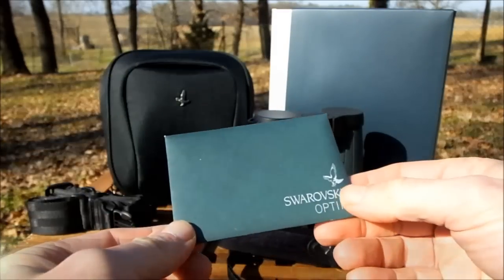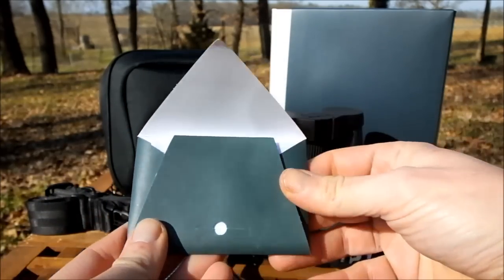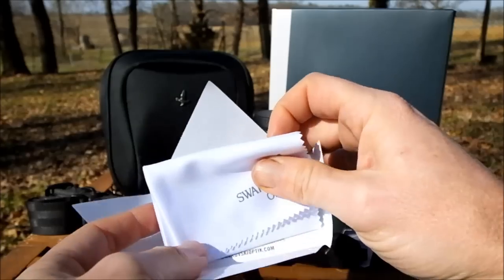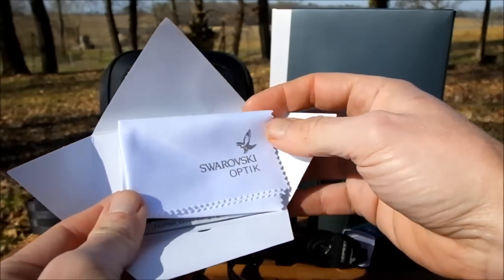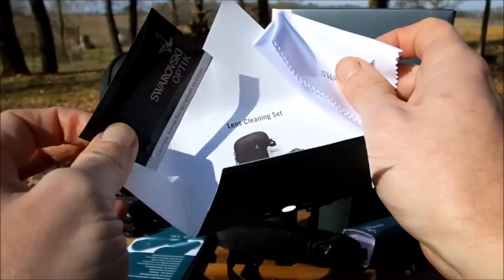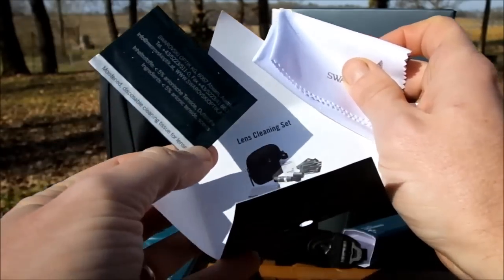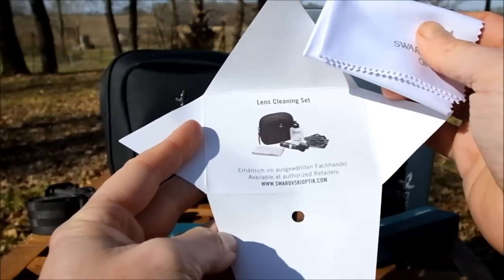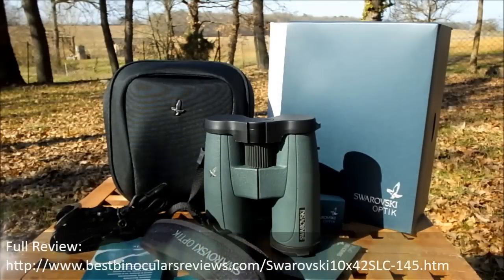Whilst you'll get a cleaning cloth with most pairs of binoculars these days, almost none are of as good quality as the one you get with these. It comes in a little envelope and the quality of the cloth itself is superb - really fine microfiber material that you can use to clean the lenses without too much fear of scratching. On top of that you're given what they call a lens cleaning kit - it's actually a disposable moist cloth for cleaning lenses. After that I'd highly recommend getting a professional optics cleaning kit to clean the lenses properly without damaging the coatings.